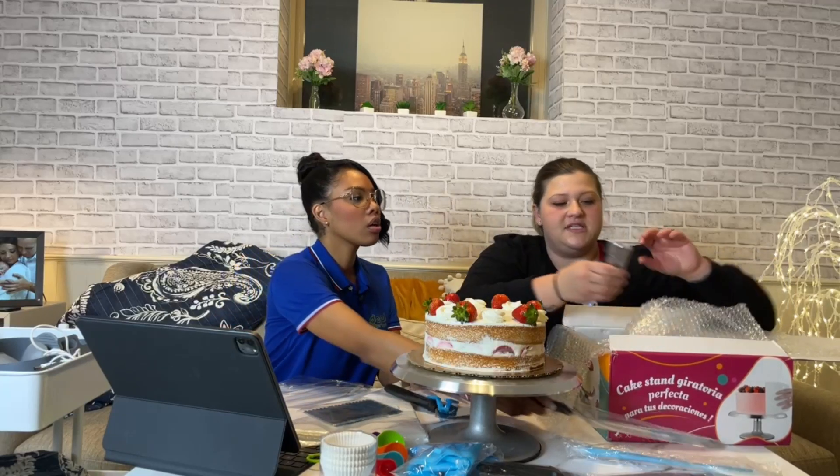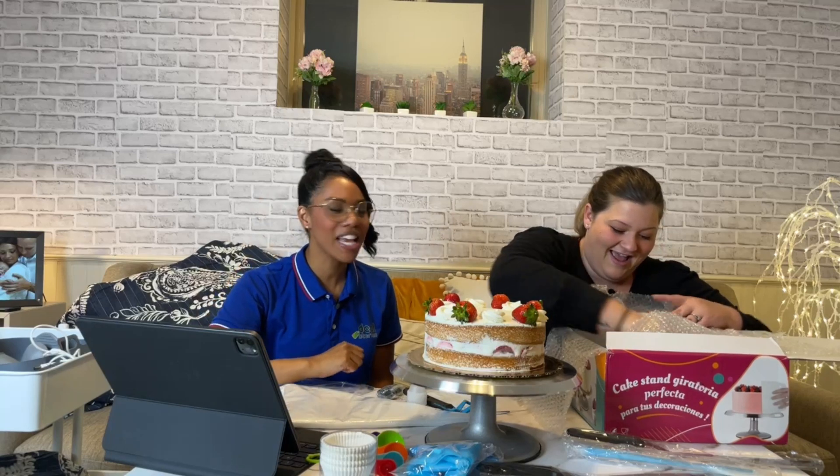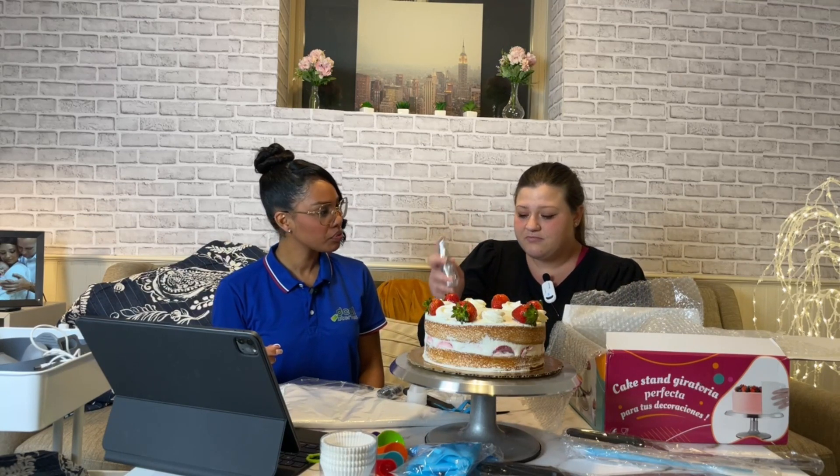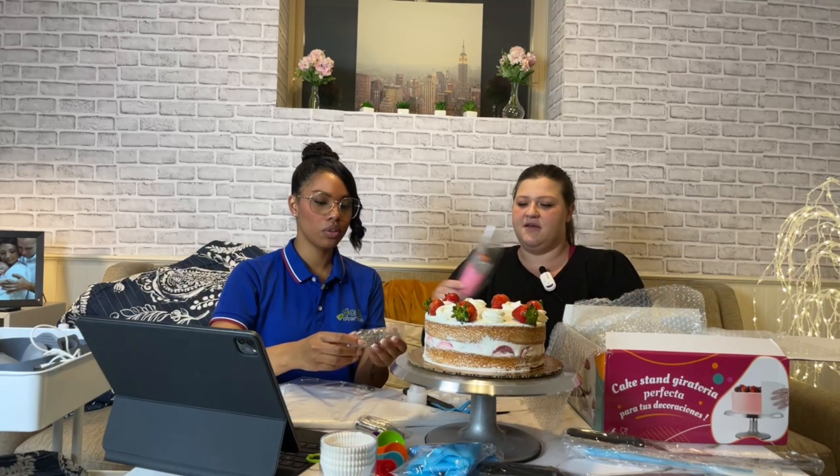They have a lot of the piping pieces in here too. Usually you have to buy the piping bags and the piping nozzles separately as individual kits. When you look at this for the price you're getting, plus you get the deal on top of that, it's amazing. It even comes with brushes — so if you want to do edible flowers, sparkles, or any kind of decoration, you've got different brushes included.